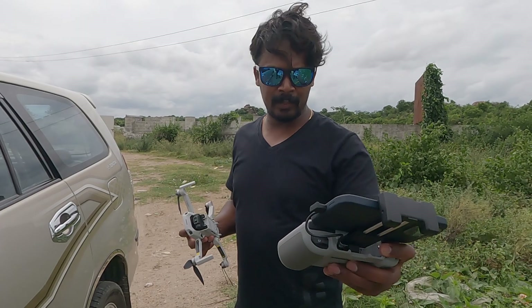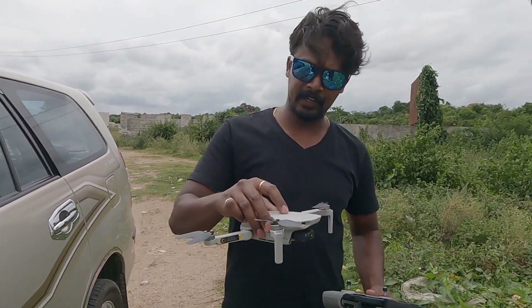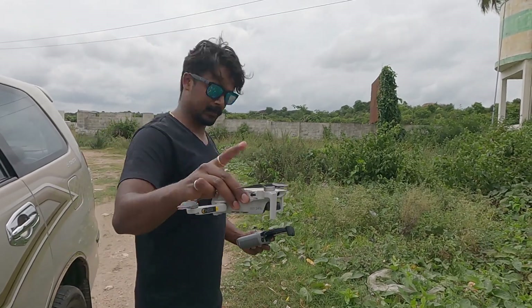We have got the drone. I have got a reference for you — that is this coconut tree. I have found a place to park the car. Let me show you what we are going to do today. Santosh is going to be the cameraman and I am going to be the drone pilot. I will show you what the limitations are for the DJI Mini 2. We are going to hack this.